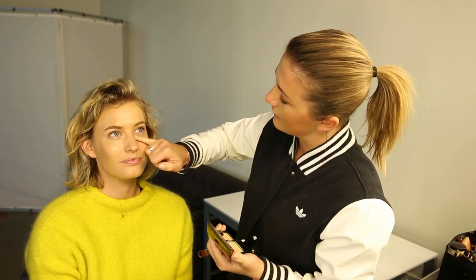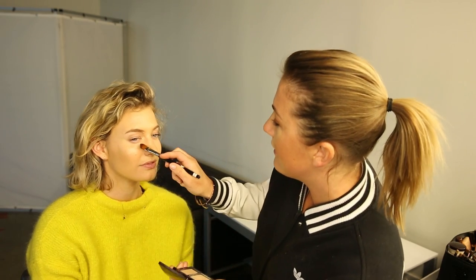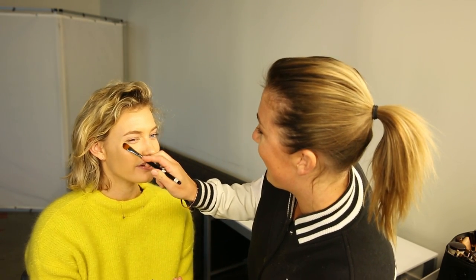The next step is my favorite — Secret Camouflage by Laura Mercier. Look up and I'm just going to tap that in. Look at that skin! This is a concealer — it's great for those darker areas under the eyes if you want to cover up a late night.